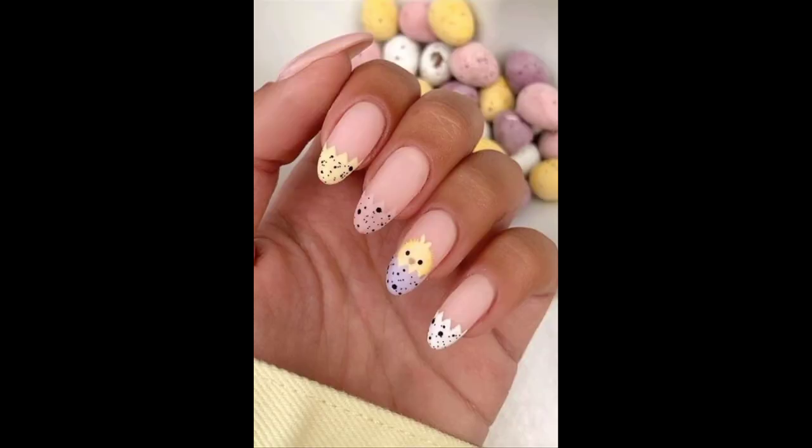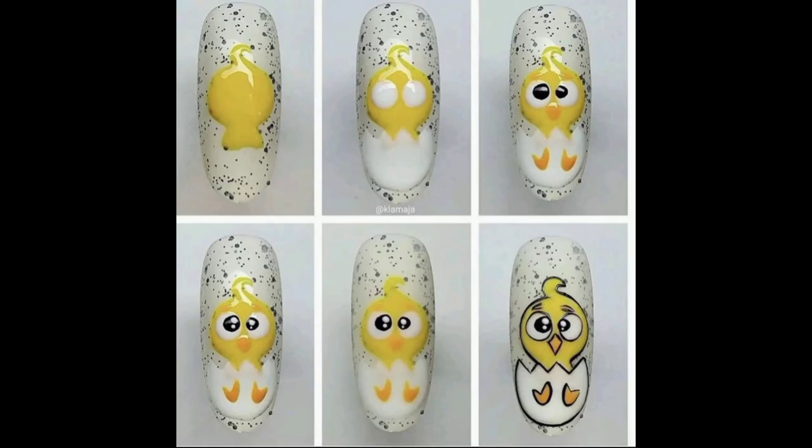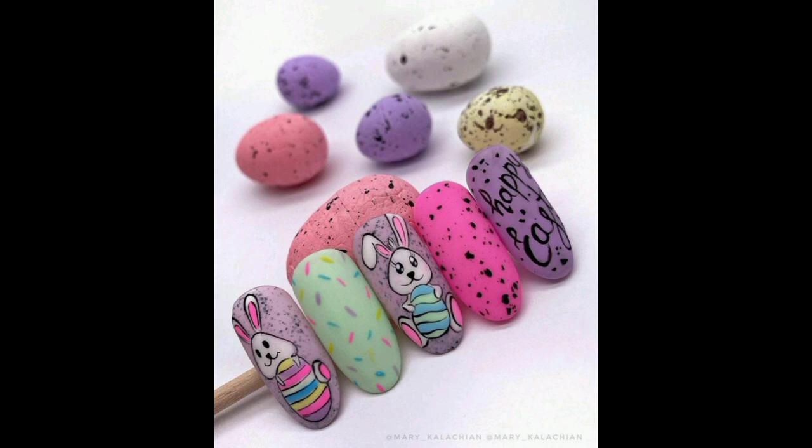Lines can also be drawn on them. Here you can see an egg and a chick is hatching. You can make a chick on them — these nails are very beautiful and very cute.